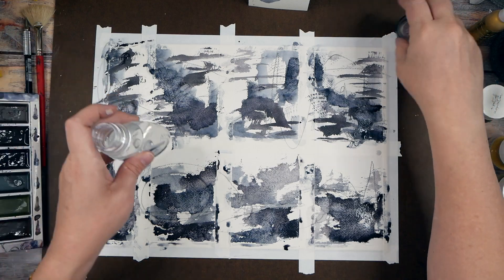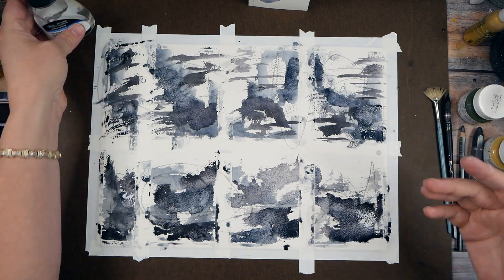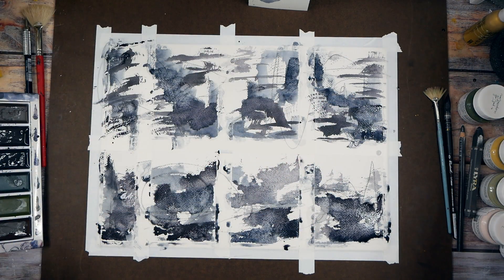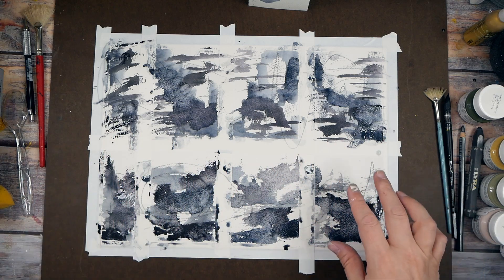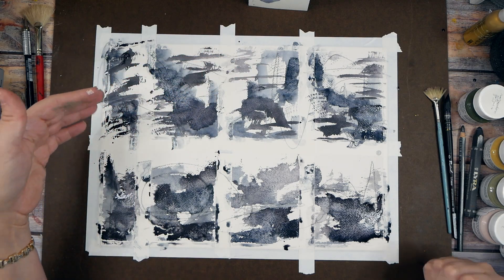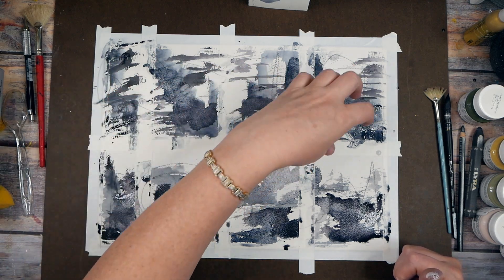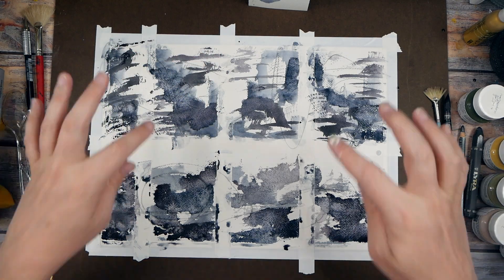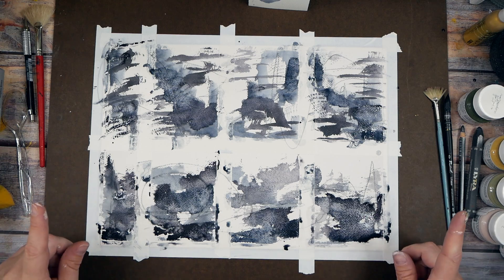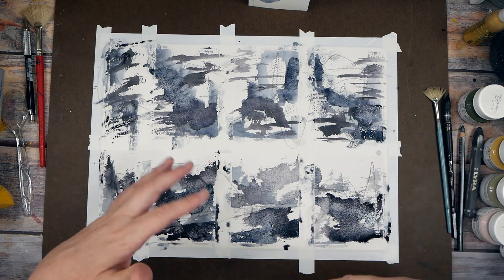I love this Winsor & Newton granulation medium — I feel like I need a gallon of it. Now we need to think: do we want to put some salt on any of the pieces? You need to put the salt on before it's dry — once it's too dry it won't really work. Since I did water and granulation medium I'm not going to do salt, but I want to throw that option out there. Let's let this dry and then we'll come back and see what we want to do on a layer above.